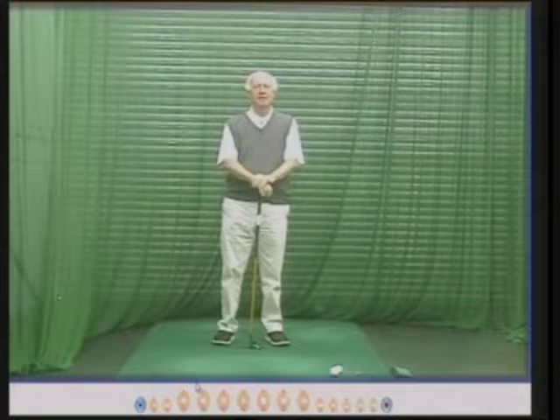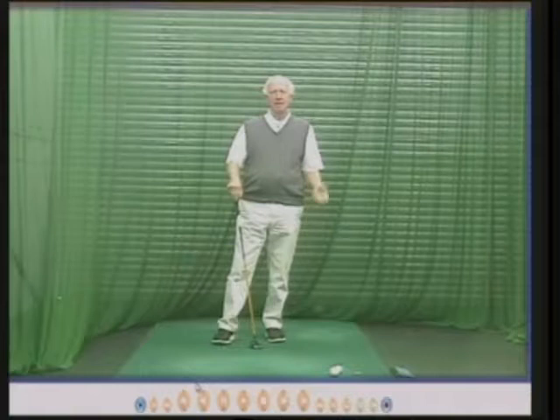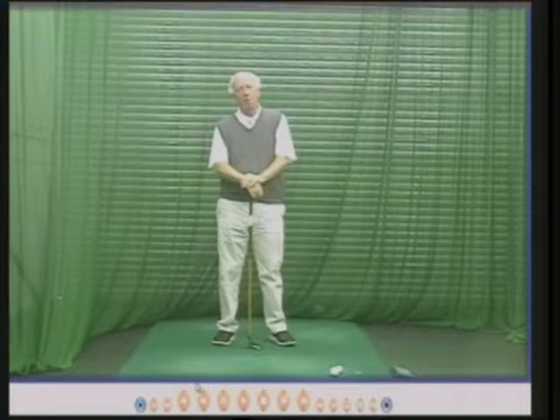Hello there. My name is Peter Thompson and this is one of my teaching DVDs. This one is about how Gary Walston Holm went from plus 100 cap in 1992 — that's a fantastic 100 cap by the way — down to plus 5.5, almost plus 6, in the year 2001.